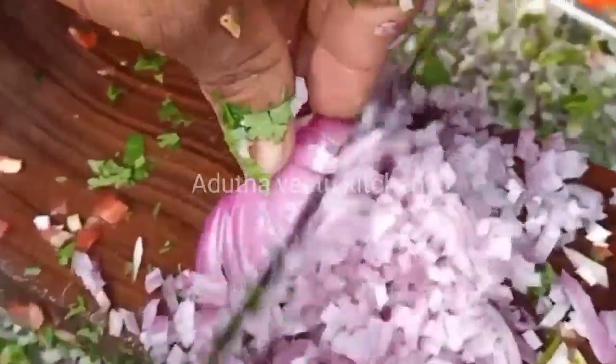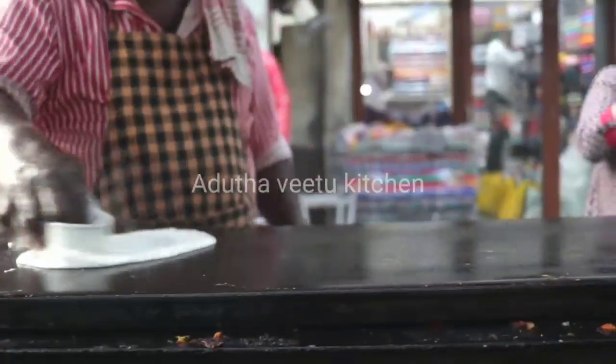How to cook this dish — let's see. The dish is a small dish.